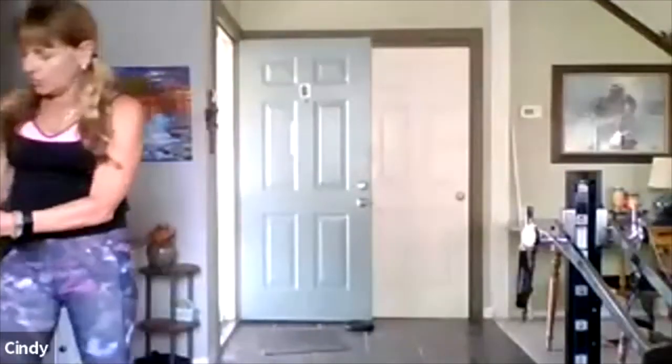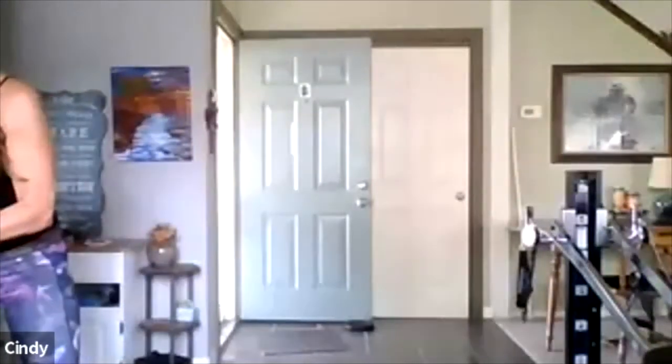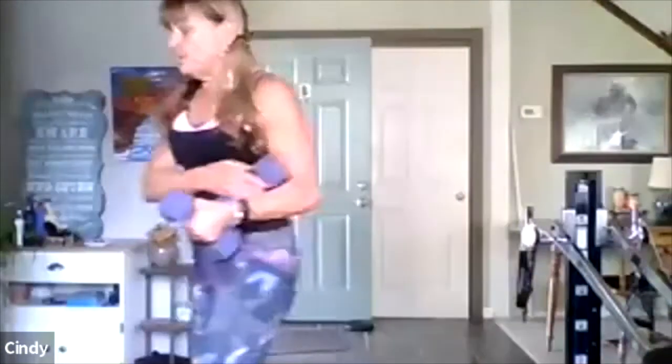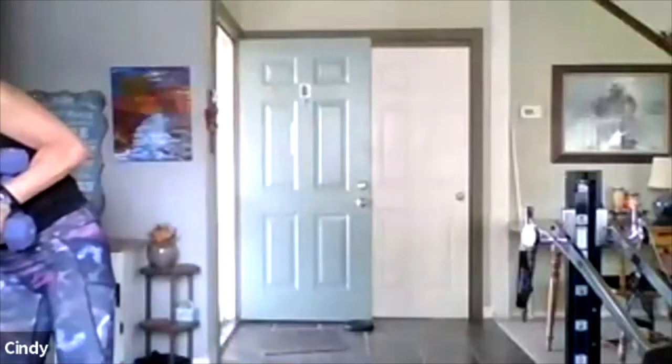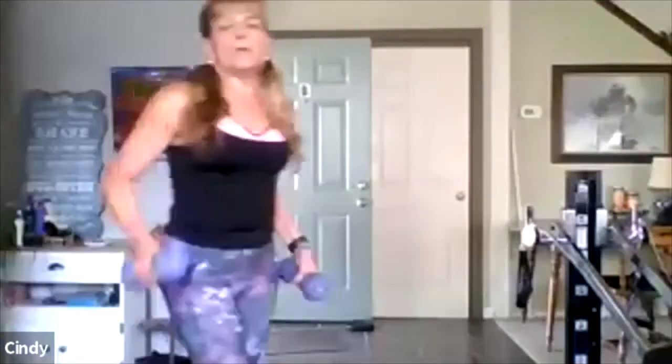Okay, now put the weight down somewhere fairly close. Grab some water — my heart rate really went up there. Now we're going to go to the biceps — my heart rate amazingly went up, really went up there, more than I thought it would. So now, the biceps, which are the front of the arm.